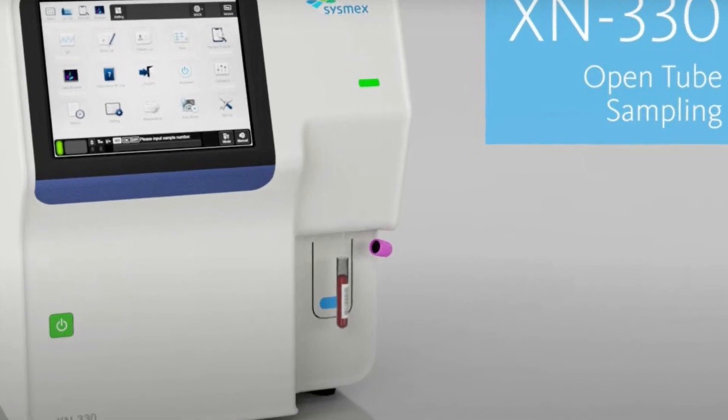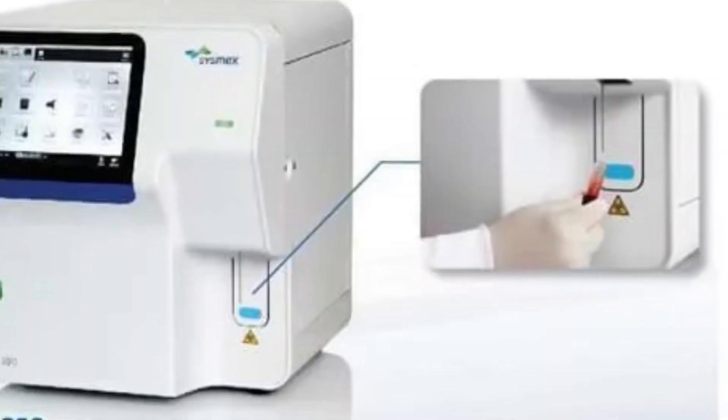This series is called the XN series. It includes the XN 330, 350, 450, and 550 models. The XN 330 is the entry-level five-part hematology analyzer. The key difference between the 330 and 350 is that on the 330 you can only run whole blood or EDTA samples.